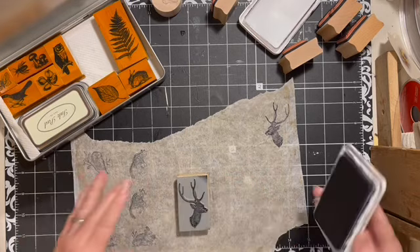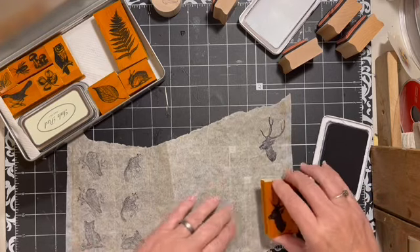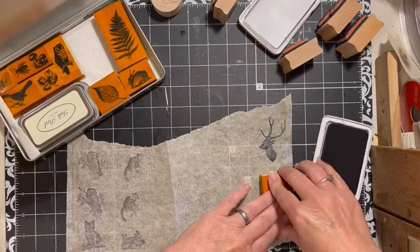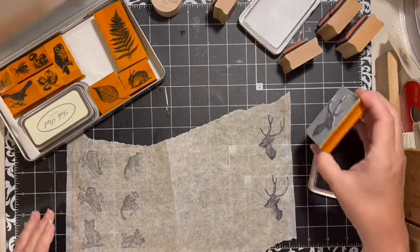The Emerald Patreons are getting some stamped fabric pieces in their kits this month.